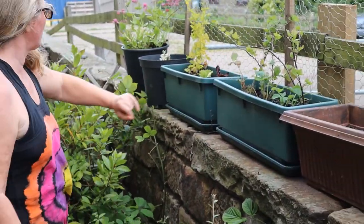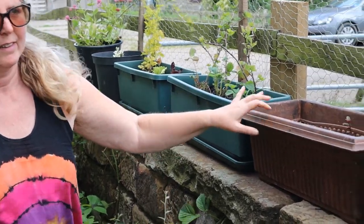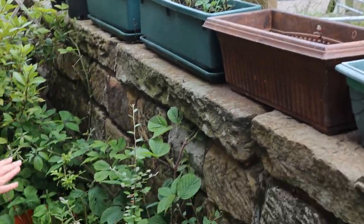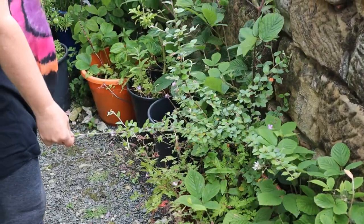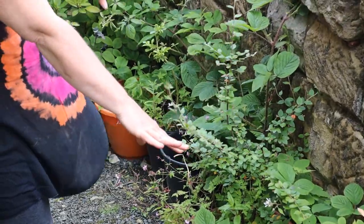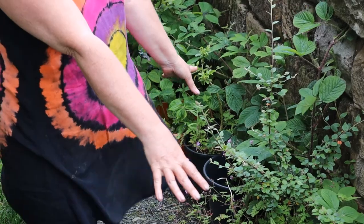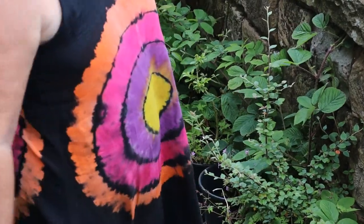We've got things growing in troughs: we've got some lettuce in here, some rocket in here, some spinach in here, and in these we've got various things. This is a fairberry and some of the pots that I've got hidden under there are things that had something in earlier in the year but I've now finished, so I've just popped them in there out of the way.